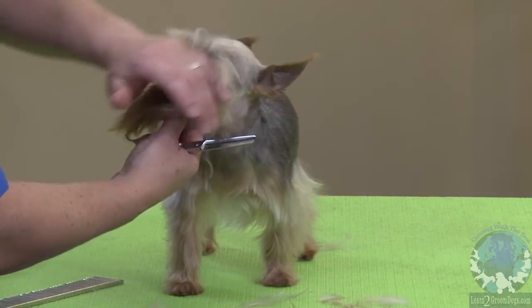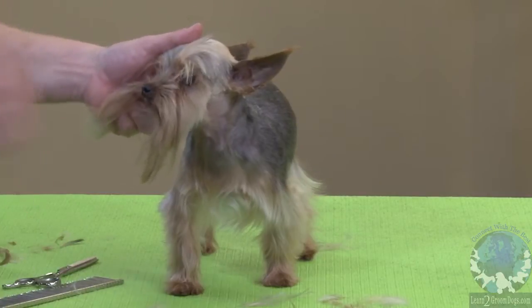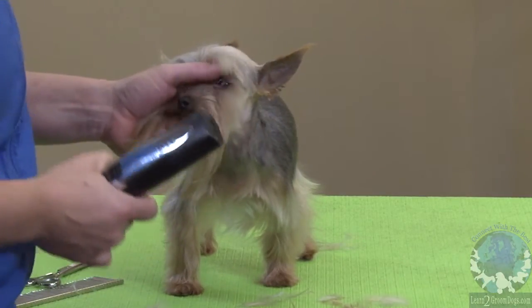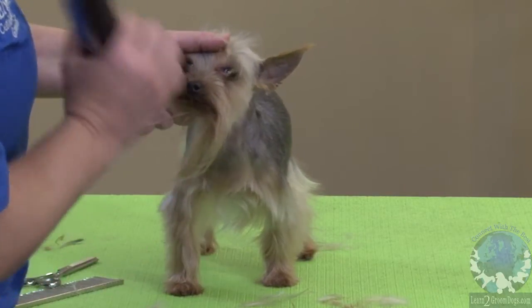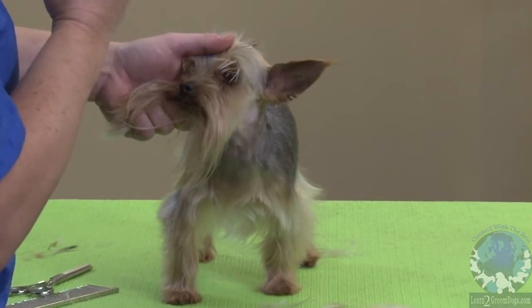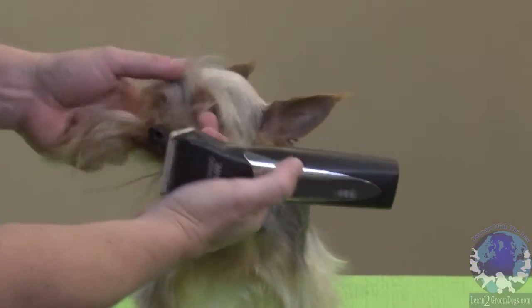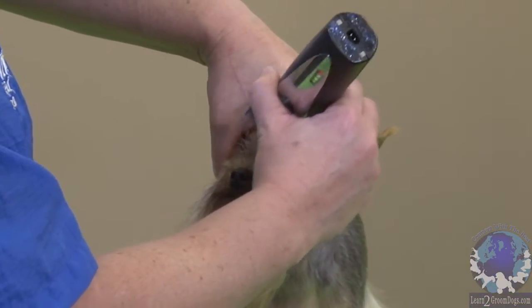What we want to do is clean up his eyes. I'm going to take my clippers and scoop in front of the eyes because he tends to get a lot of discharge, and then that gets dirt and debris stuck on it. So we're just going to scoop that. I'm going to use a 10 blade and just keep your hand in front of the eye so you can't get their eyes, and just scoop that hair out.